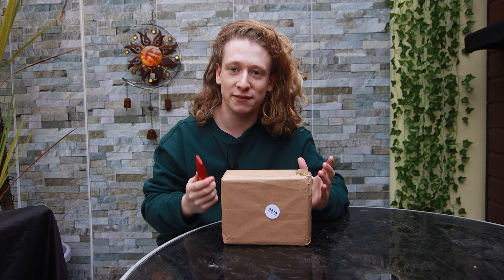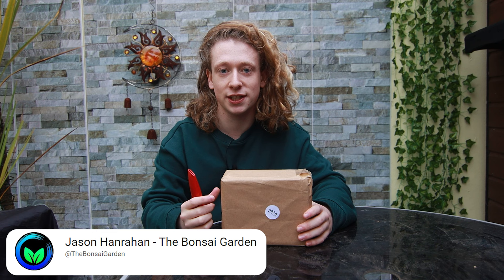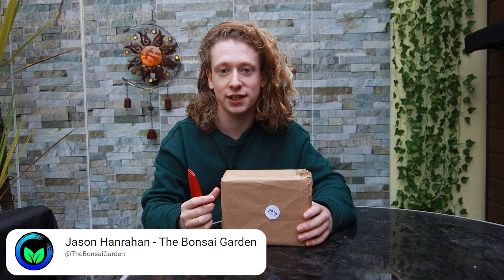Now it's time to open this package — it's been sitting for a few days and I've been very excited. This package was sent to me from a guy called Jason from The Bonsai Garden — I'll leave a link to his channel in the description, he makes really good bonsai videos and has a massive garden of bonsai trees. He recently did a giveaway for reaching 1,000 subscribers and we happened to win the main prize, which was a beautiful bonsai pot. Massive thank you to Jason for sending it.